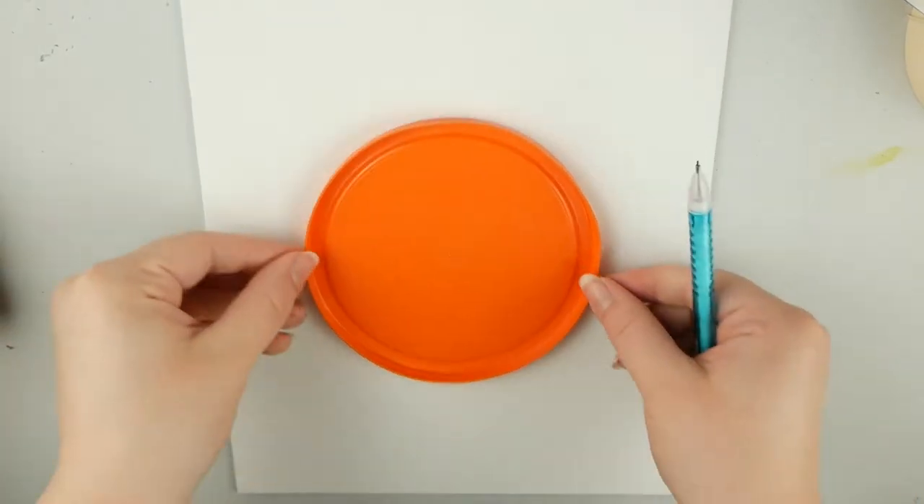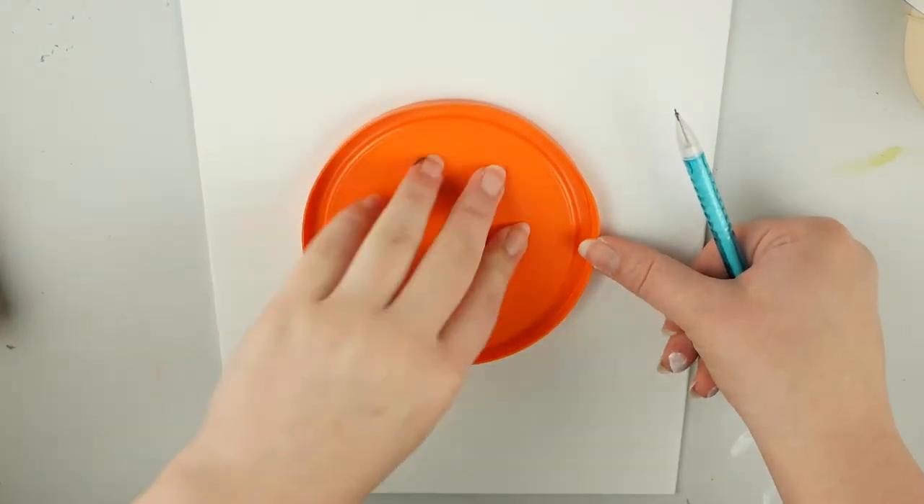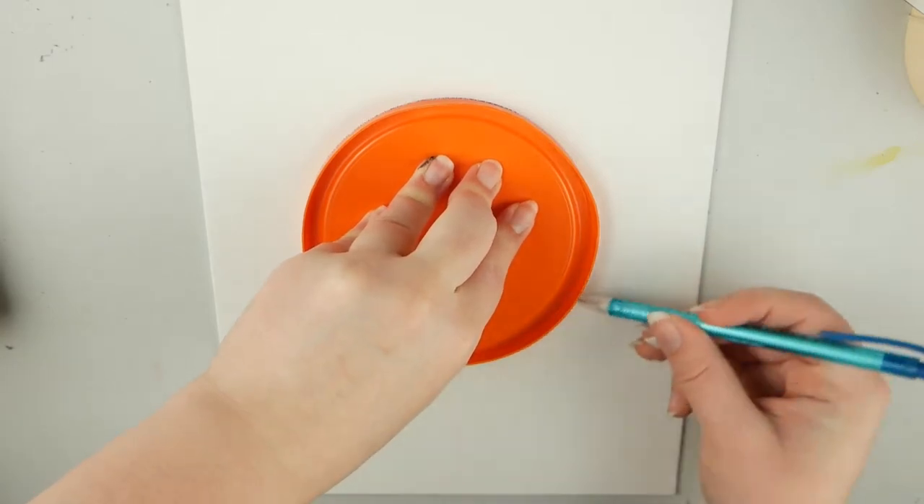Hey everybody, today I'm going to be showing you guys how to paint a super awesome trippy acrylic pour crystal ball.